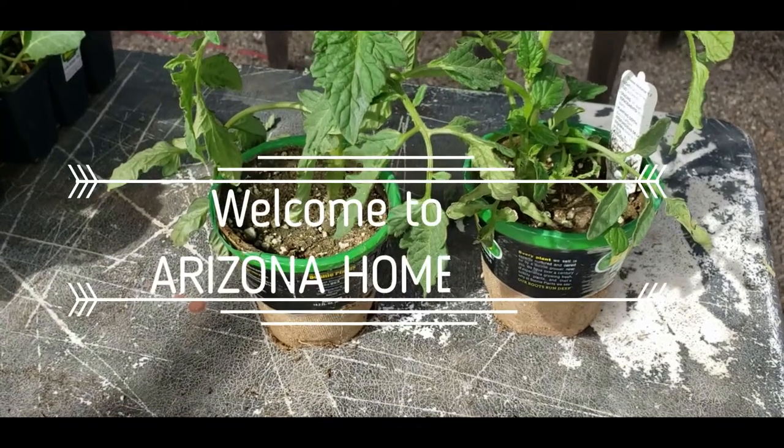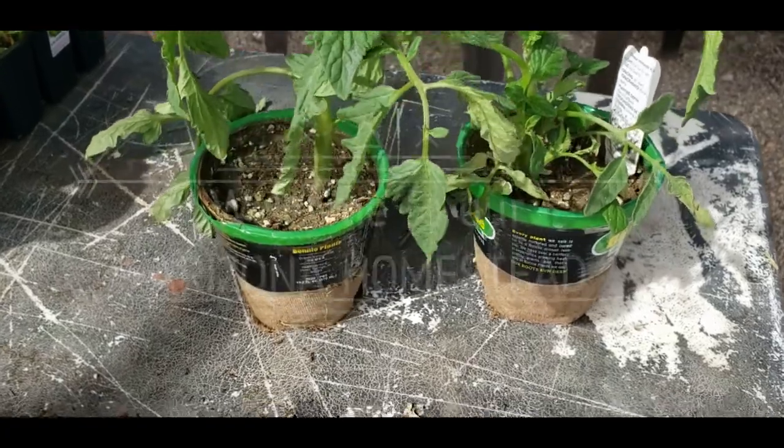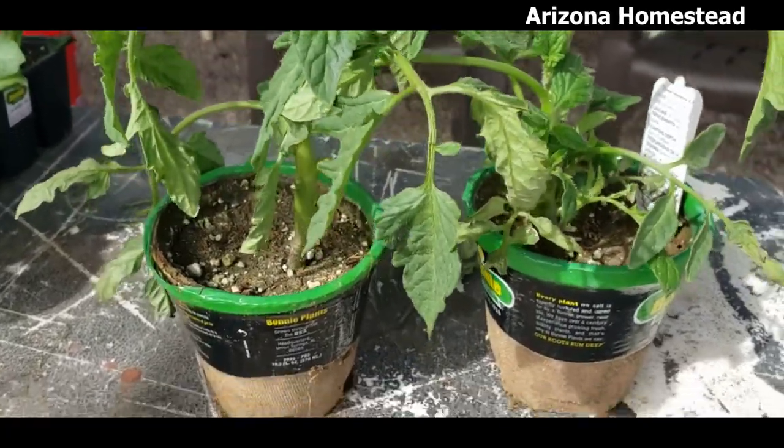Okay, y'all, they had an excellent sale on some things at the big box store, and I picked up some starts, and I wanted to kind of show you some things that I do.